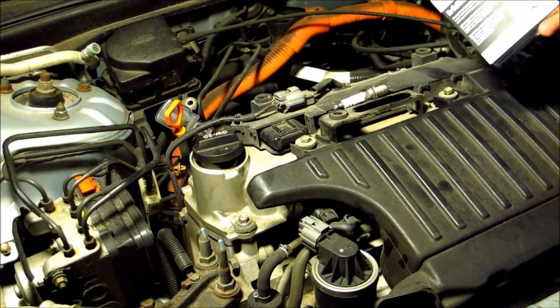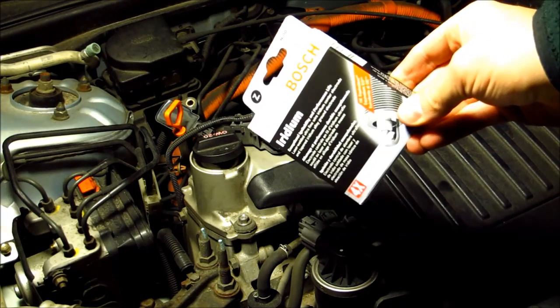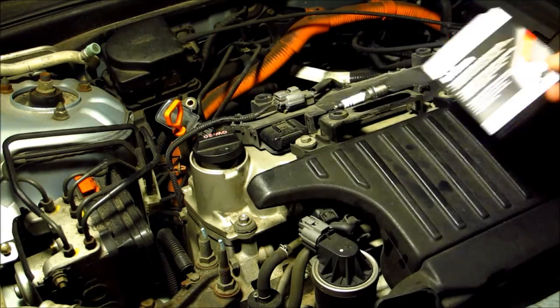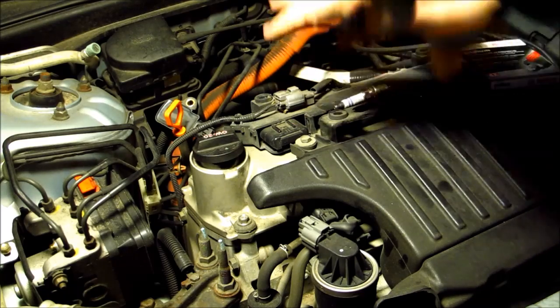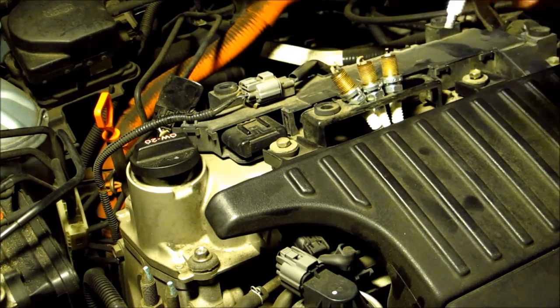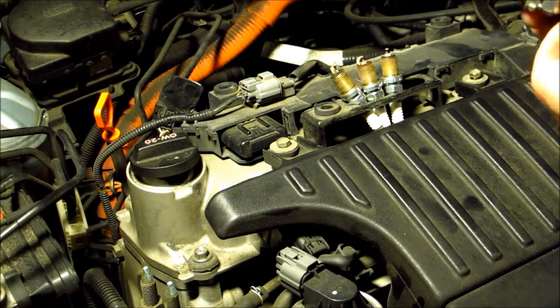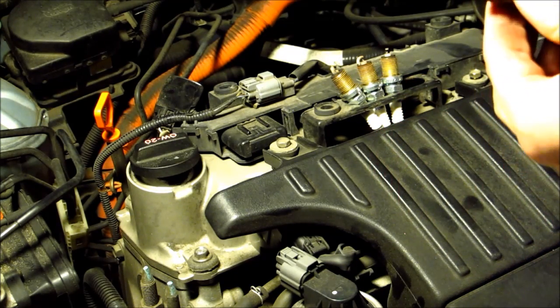Doing spark plugs in my Honda Civic Hybrid. I'm using the Bosch 9600. This cover just pops off, so I pulled the four. I don't know if these were the stock NGK — they're good for 110,000 miles, and this car is a little bit over that.